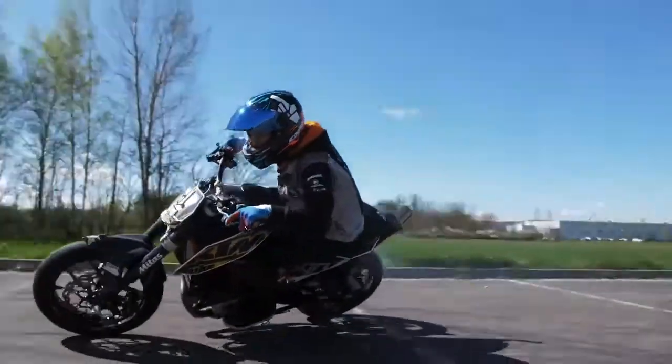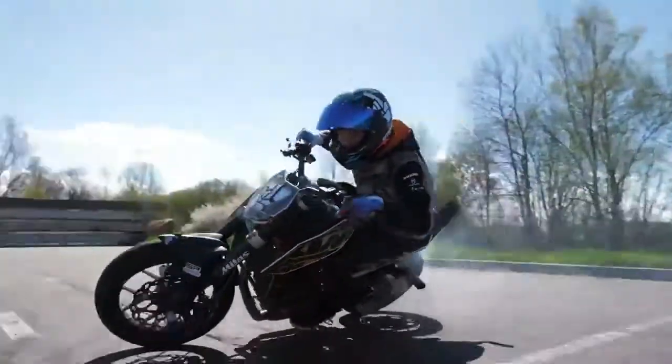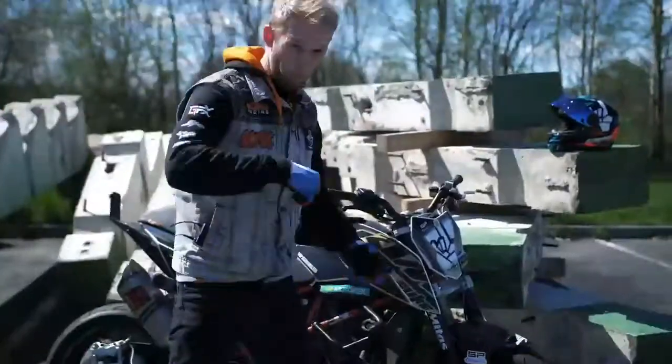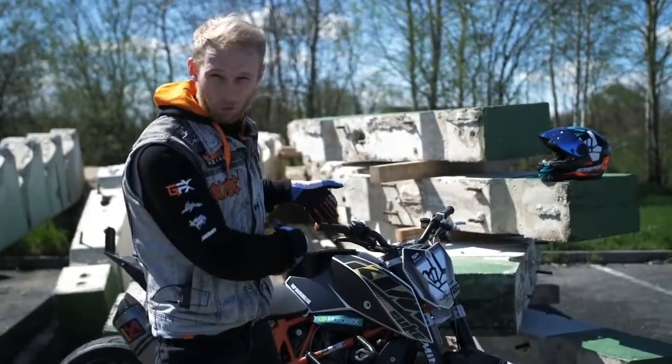What's up guys, welcome to the new Rock on Rock, and today I'm gonna show you how to drift. But before we start with the action, let me show you quick the bike setup for drifting.